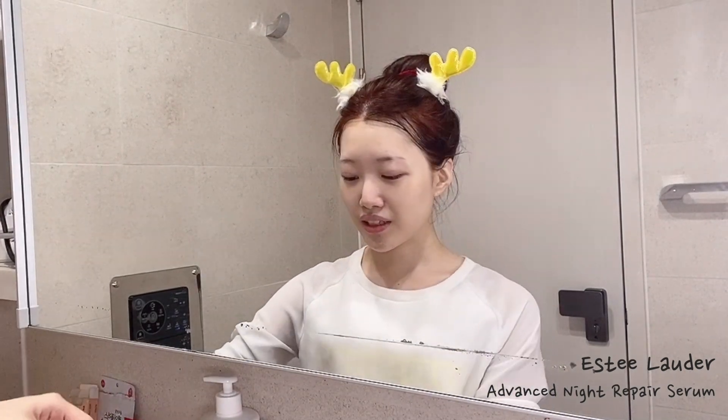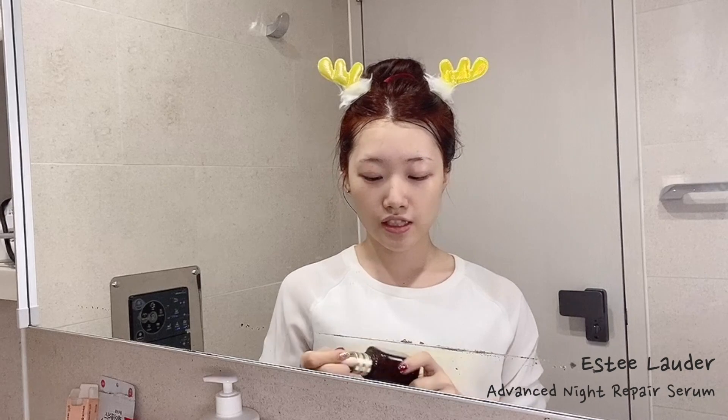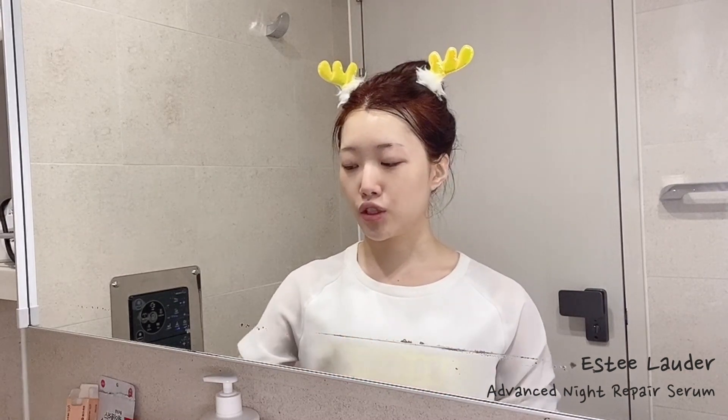I use serum every night to make my skin look a bit more glowy and healthy. What I really like is the Estée Lauder Advanced Night Repair serum, but it's really expensive, especially for a student like me — this is actually my mom's. I don't use it a lot, so if you're on a budget you can definitely go with cheaper options.